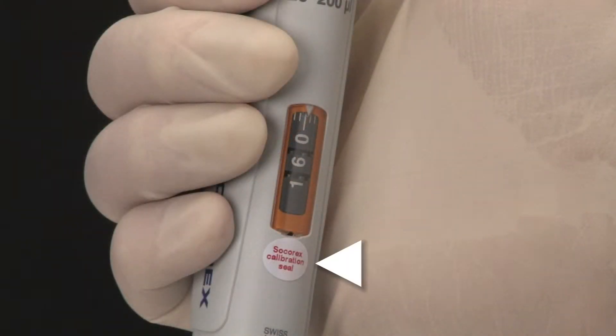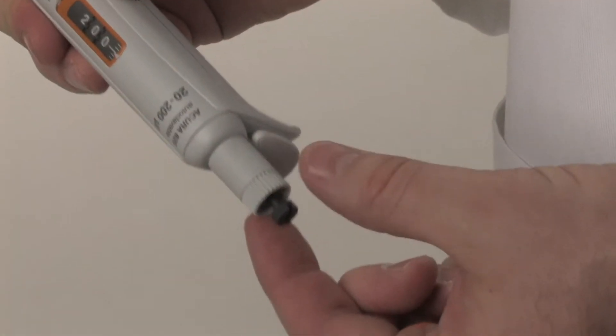The locking mechanism is protected by a calibration seal sticker. The system also features an integrated key.